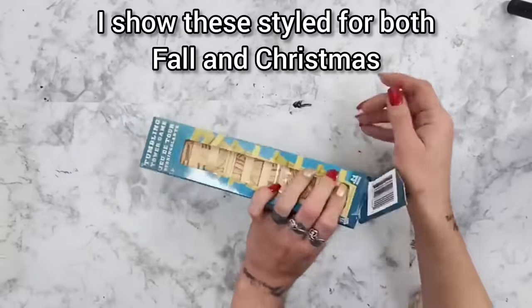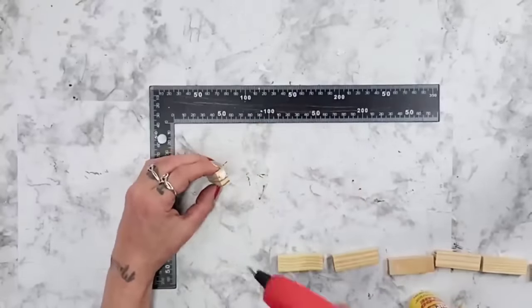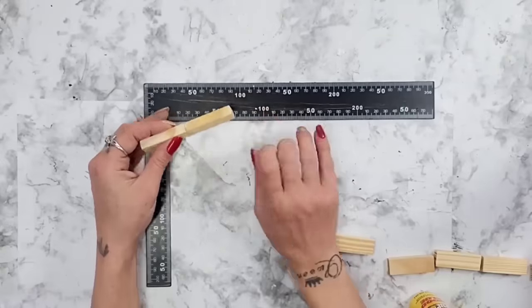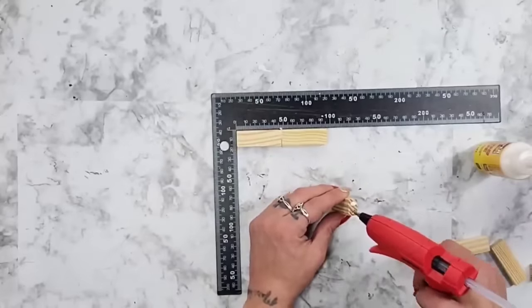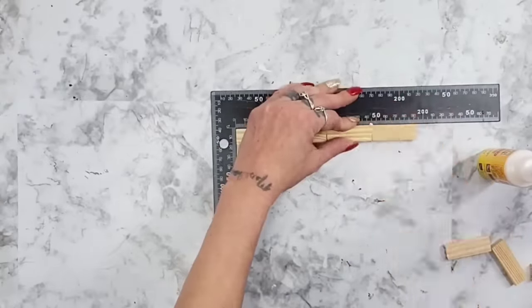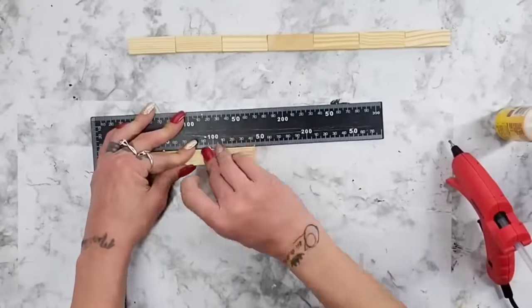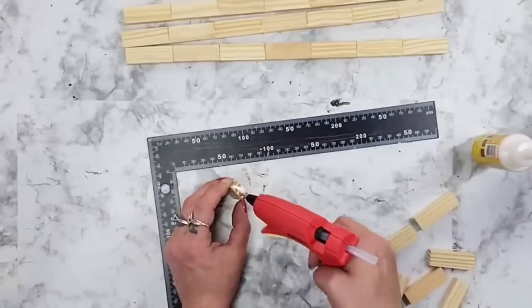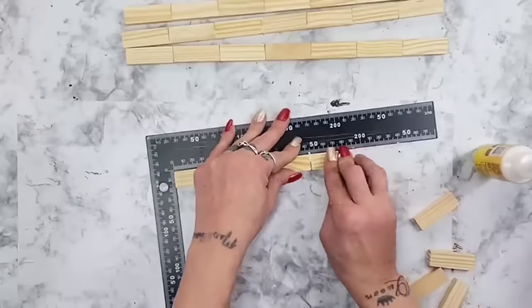For this DIY I started out with the tumbling tower blocks from Dollar Tree — also known as Jenga blocks. I take the super glue wood glue and a little hot glue and start gluing the Jenga block pieces together until I have seven blocks glued together. I'm making the side panels for the lanterns — you can make them longer or shorter depending on how big you'd like your lantern. You want four rows of seven blocks total for the larger lantern. For the smaller lantern, I glued five blocks together instead of seven, again making four rows.